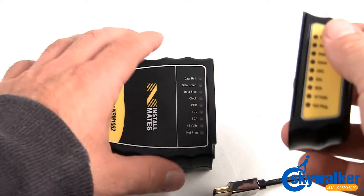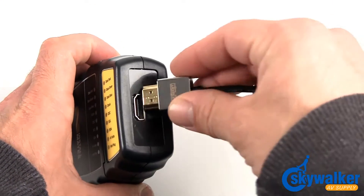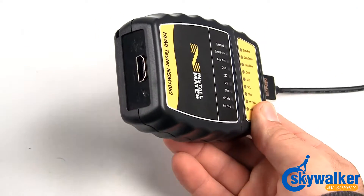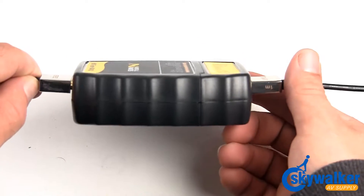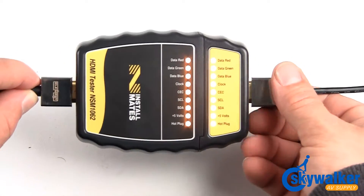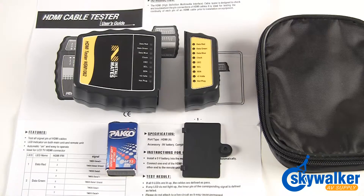The HDMI testing remote is built into the tester and can be removed with a simple push. Insert the HDMI cable connector ends into the remote and the tester. The auto-on feature will automatically test the continuity of the cable. Once you perform the test, the result will appear on the face of the tester via marked LED lights. These LED indicator lights are also located on the remote face for results at either end of the cable.